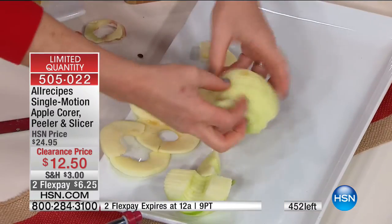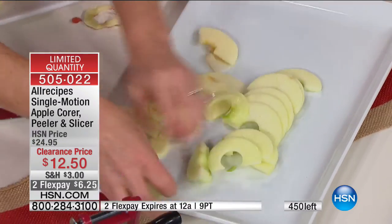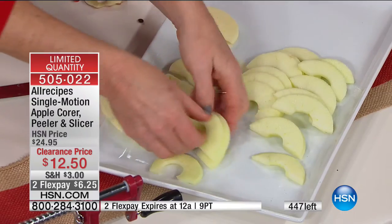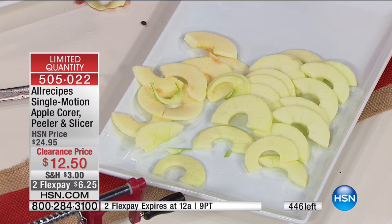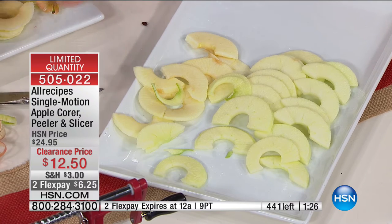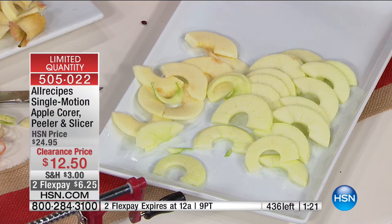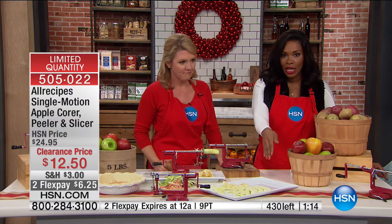Do you see how easy and simple that was? This would also be the easiest way for healthy eating — if you don't like to eat the peel or it's hard for you to bite into an apple, so simple. You can see the count counting down on the screen — these are going fast. The quality of use and workmanship is here and the price is phenomenal.